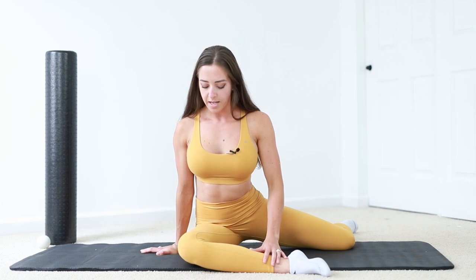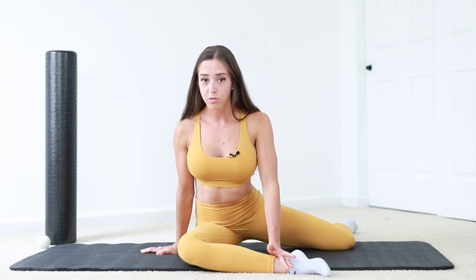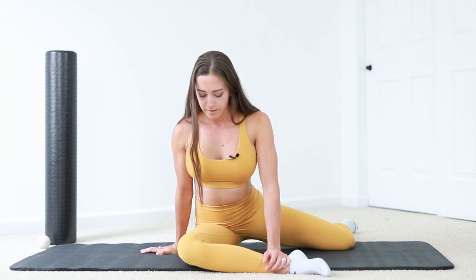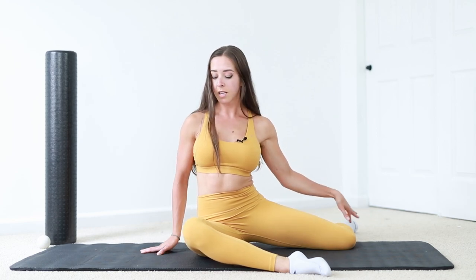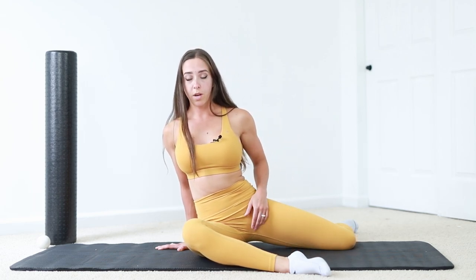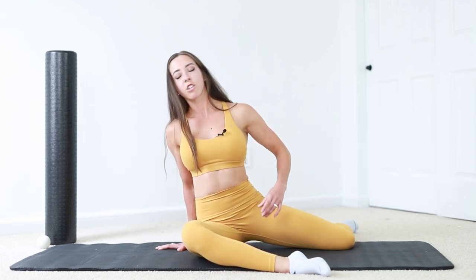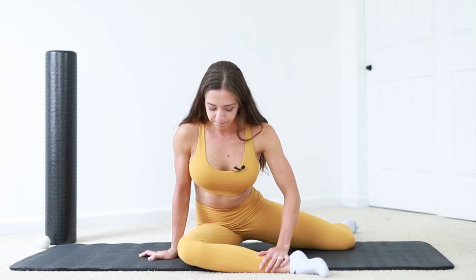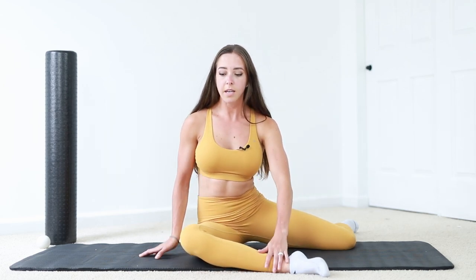Sitting upright, lean forward and hold for about 30 seconds if your goal is to stretch it. Then lean back for the internal rotation leg and use your hand to push yourself upright — you're going to feel a pull into your hips. You don't want to be way over here because you won't get that stretch. Hold that for about 30 seconds, and I would do that two to three times holding, then swap sides.